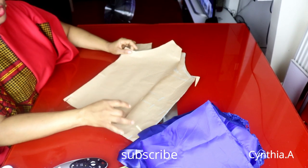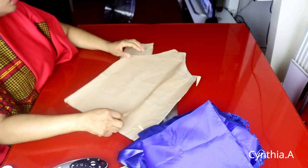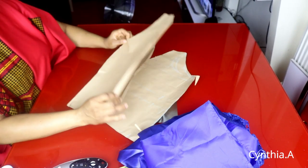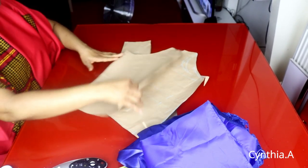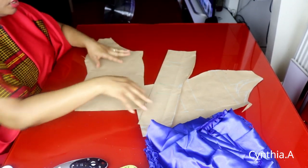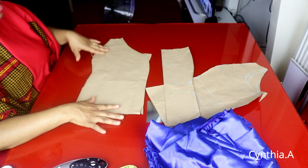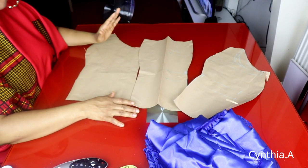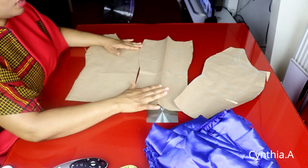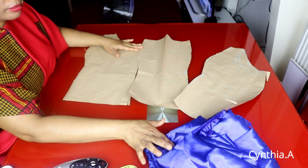I'll be using this pattern paper to cut out the fabric. I drafted this pattern paper in one of my videos — I will link it in the description box below. You have to watch that one first before watching this one. I'll be transferring this pattern paper to my fabric. It's an off-shoulder padded blouse, so I will spread my lace fabric and lining on the table and transfer the pattern. I'll do the same thing for the back side. I also made a sleeve tutorial — front, back and sleeve — I will link it in the description box below.